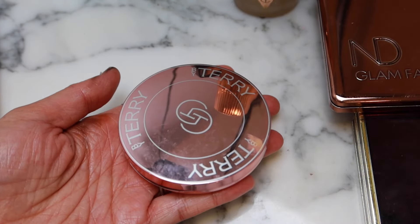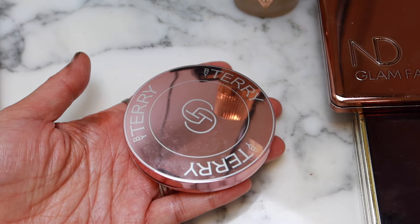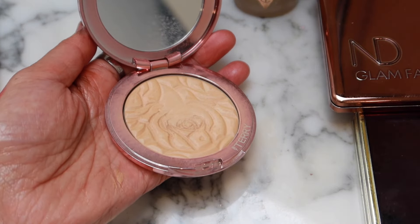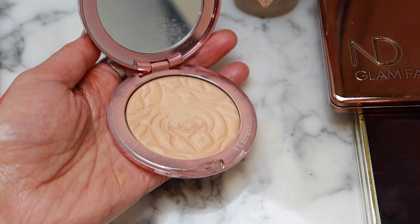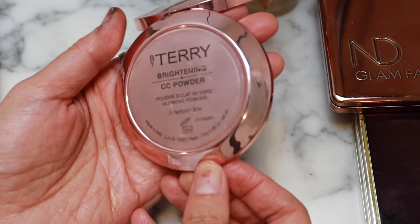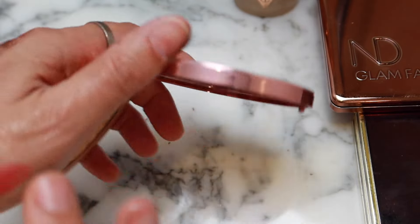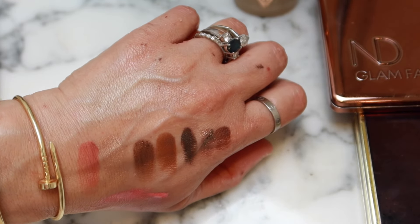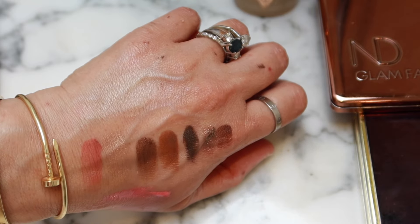I've got a By Terry. I think I liked By Terry when they had the other, more heavy-duty packaging better. When they moved to this packaging, I didn't like it as much — I don't know if the actual formulation changed or if it's just the packaging, but I really liked By Terry when she first started. This is in Apricot Glow as well. It does have a glow to it — it's kind of like Luminous Light by Hourglass, a little bit like that. More glow than something like a dim light.